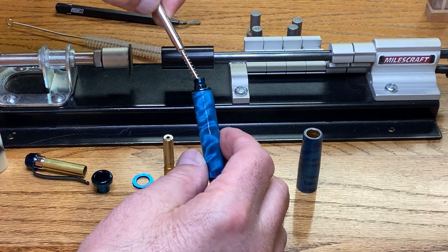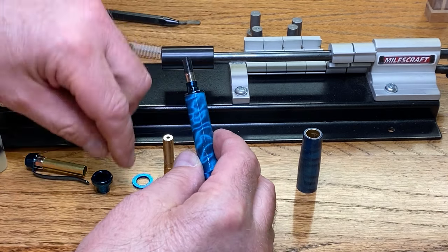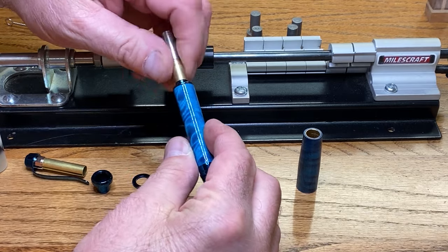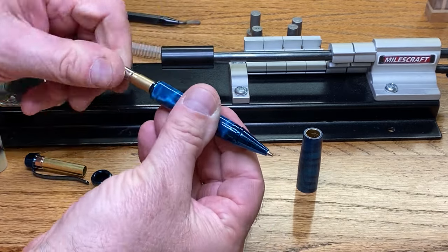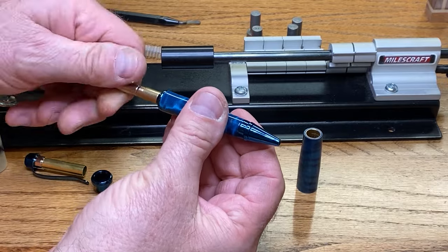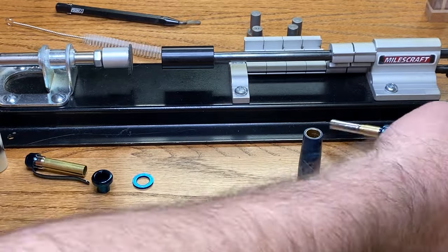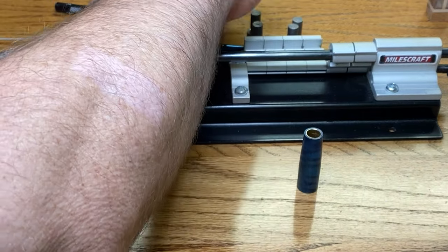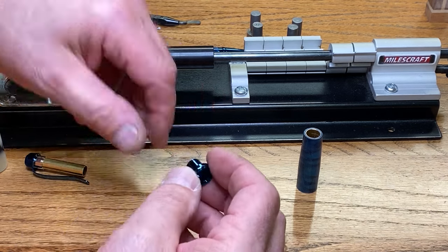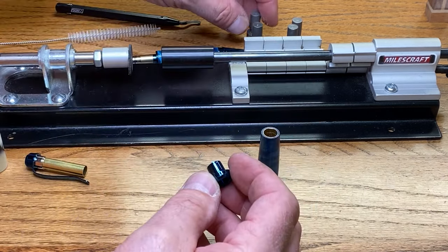Now we're going to drop our ink refill in there and thread our transmission on. There we go, that's working really nicely. Let me set that aside — I'll put it behind here because my table tips forward just a little bit and I don't want it rolling off the table and getting damaged.